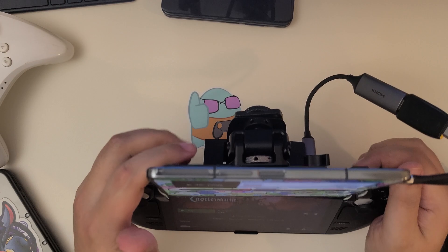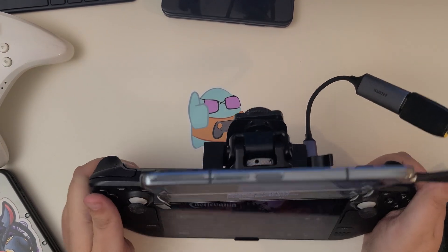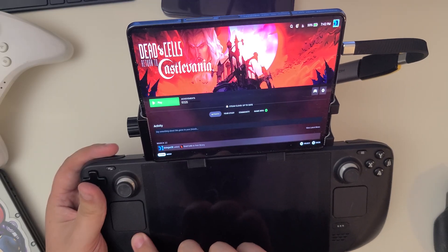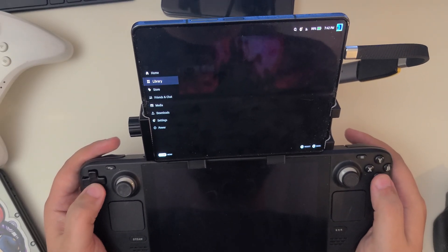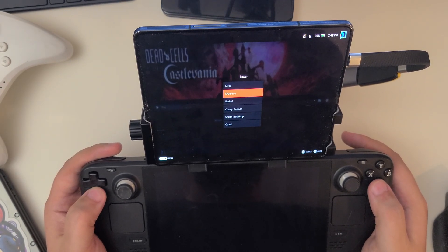Normally Android phones and iOS phones really can't accept display-in signals, but in this case the app allows me to do it. If you'd like a tutorial on how to set that up, you can go back and check our original DIY monitor setup guide that we posted a while back.